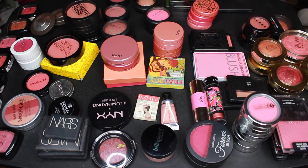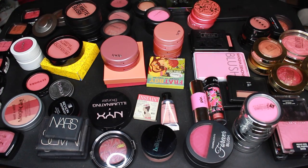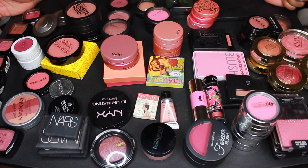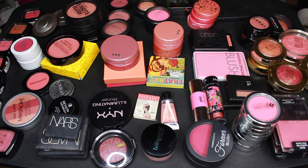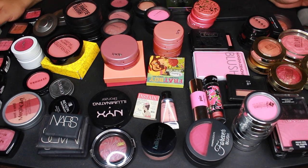It's declutter time! You know what it means when you see all this stuff laid out on my table — we are going to declutter some stuff. A lot of blushes here: I counted 90 blushes, 90 on the dot. Unnecessary — you don't need 90 blushes, don't go out and buy 90 blushes. Some of these are pretty old, some are newer, some I love, some I don't even touch. We're going to get rid of the ones I don't mess with and make some room in my collection.